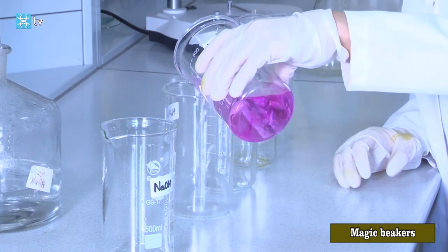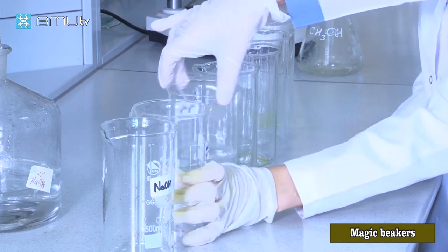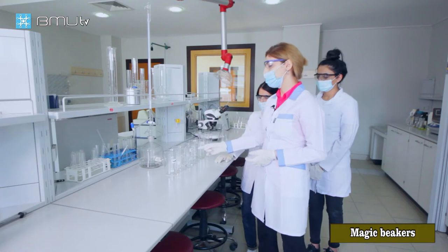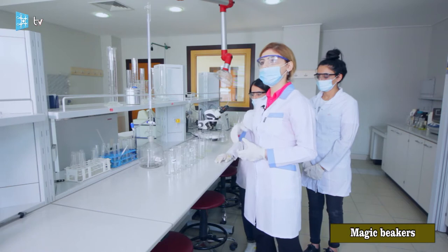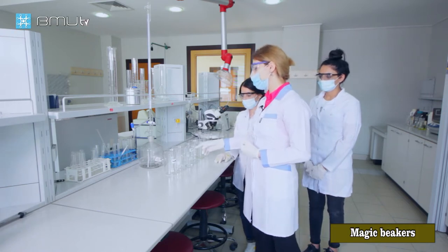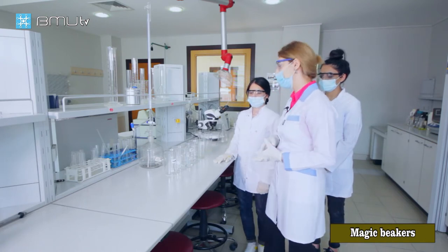Phenolphthalein and sodium hydroxide gives pink color. When we pour the solution to the third beaker, we will get a colorless solution. Because sodium hydroxide will react with sulfuric acid and the result will be salt and water. In the neutral solution, phenolphthalein cannot give pink color.